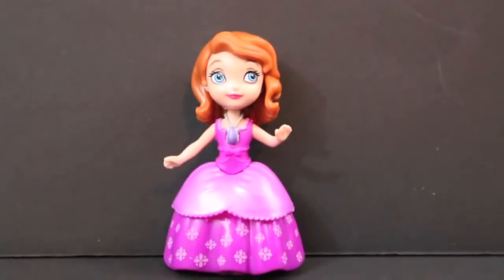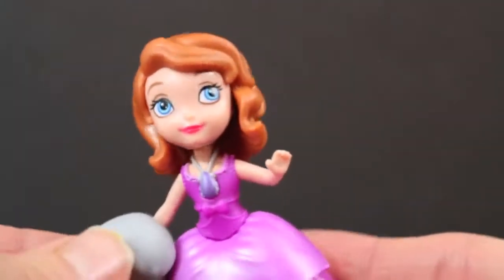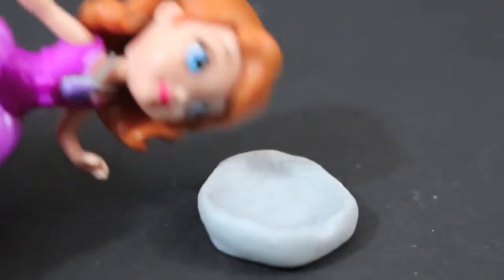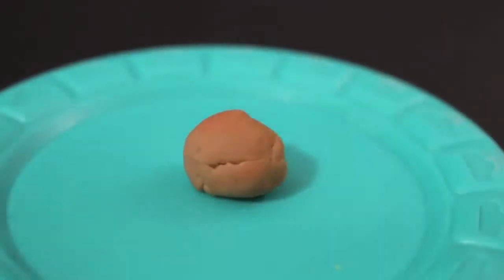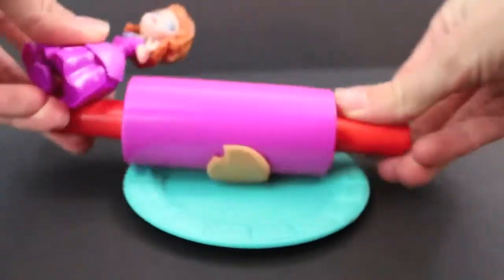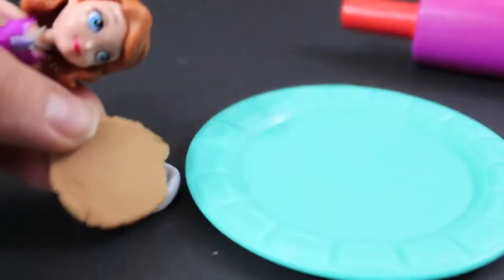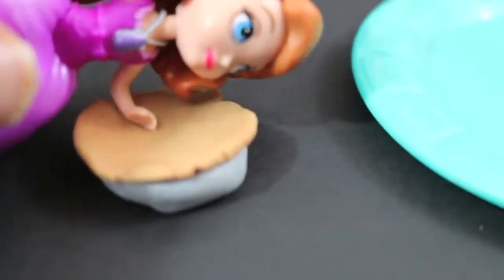Hi, this is Princess Sophia the First, and today I'm going to make an apple pie. My aunt Tilly taught me how to make an apple pie, and my family just loves having apple pies for dessert. So what I need to do is make a pie tin — I used some silver Play-Doh. Next I'm going to make the bottom crust of the apple pie. All I have to do is roll out the dough with this Play-Doh rolling pin. Once I've done rolling out the pie crust, I just place it gently.